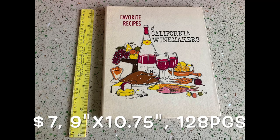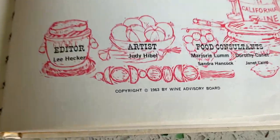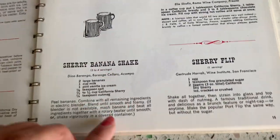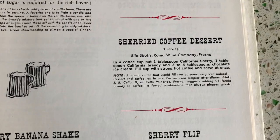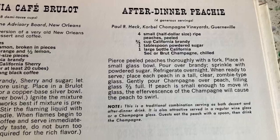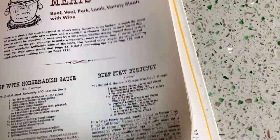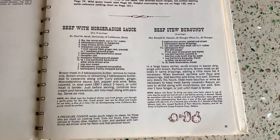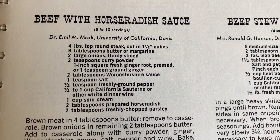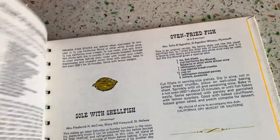Next I have this 1963 Favorite Recipes of California Winemakers book, put out by the Wine Advisory Board of San Francisco. It's in like-new condition and full of recipes submitted by vintners from different wineries in California. There aren't many illustrations and no photographs of the food itself, but there is a wine guide and it's in really excellent condition.